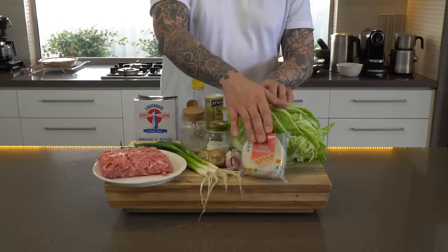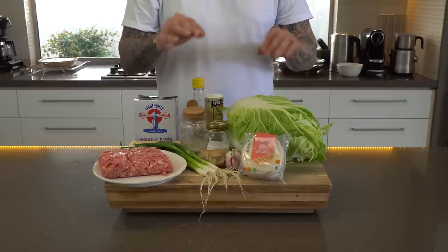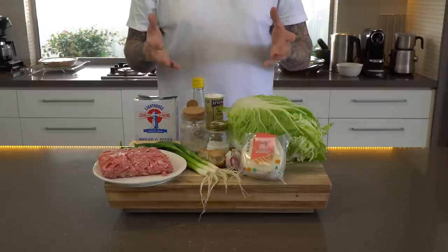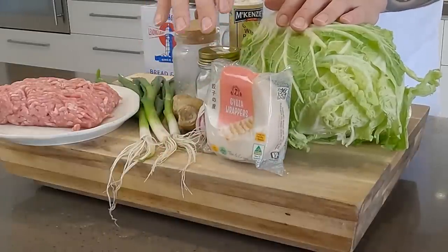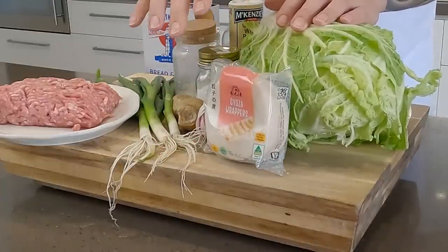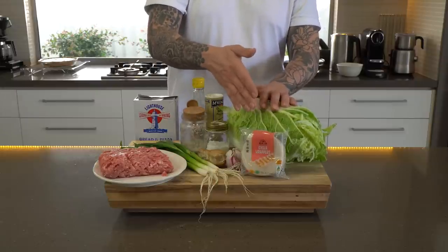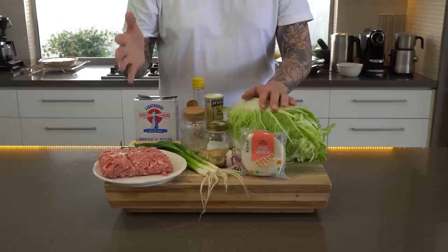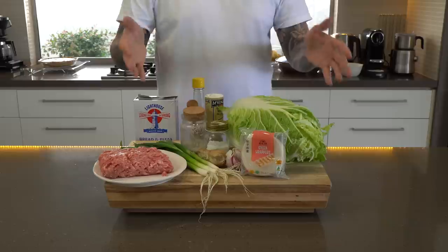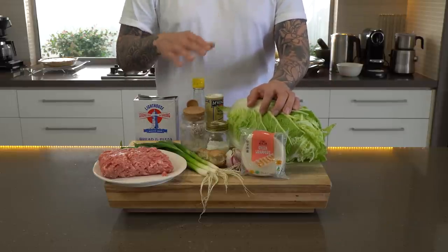Gyoza dough is pretty easy to make, but the tricky part is rolling them so they're nice and flat and even and they don't fall apart when you fry them. So I suggest, if you're not a skilled dim sum chef, to just buy them — I buy them. I have made them in the past, but it's a Sunday afternoon, I'm cooking with my mates, and I'm not trying to reinvent dim sum here. These ones are perfectly fine to use, they're not expensive — I think these are $3 — and it saves you a lot of hassle. But by all means, if you're on a journey to becoming a dim sum chef, it's a great skill to learn. For the home cook though, I don't think it's necessary.